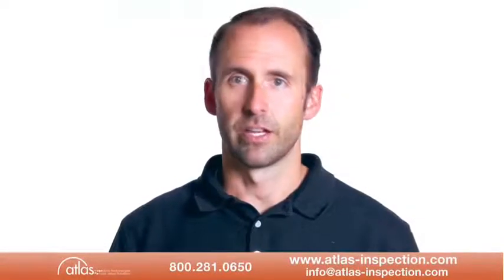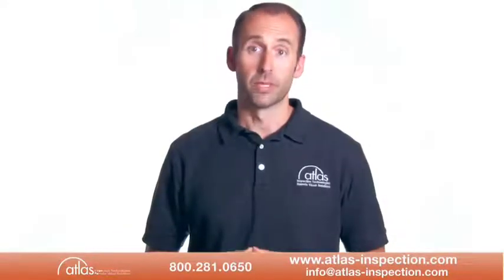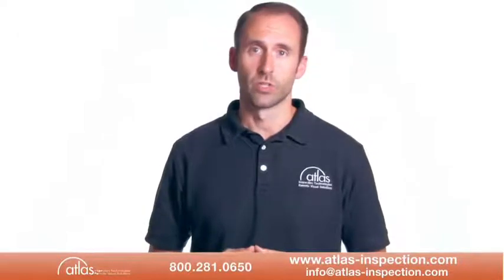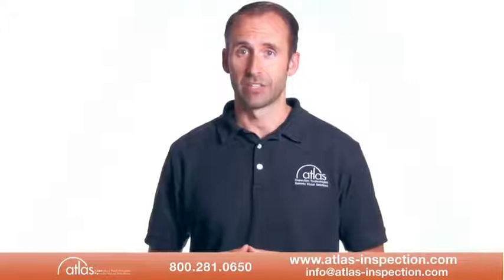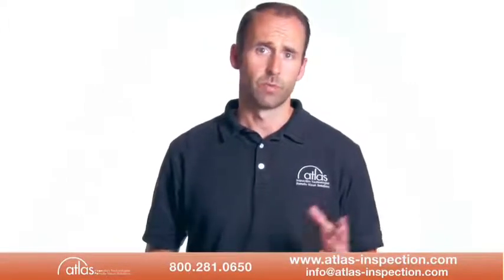Hand-held XRF analyzers are used safely every day using these simple principles. Please don't hesitate to call Atlas Inspection at 800-281-0650 or email us at info@atlas-inspection.com with any safety or application questions or simply for more information.